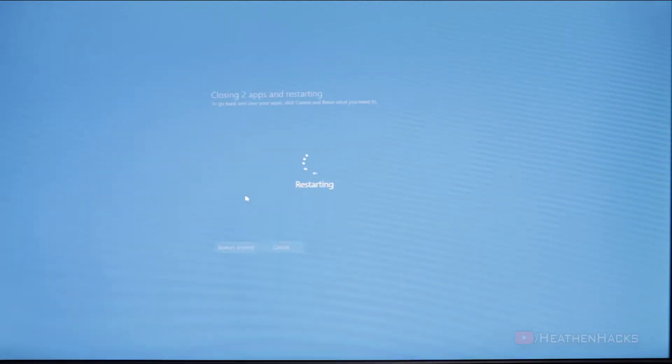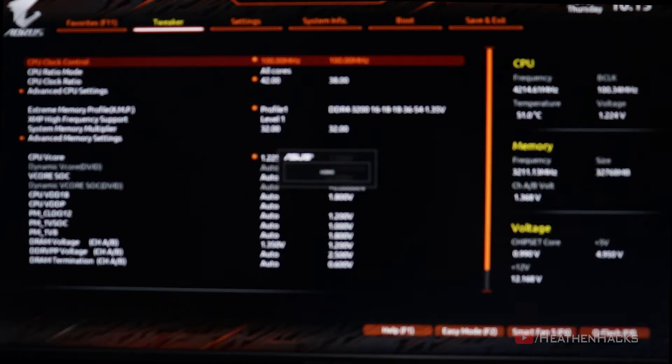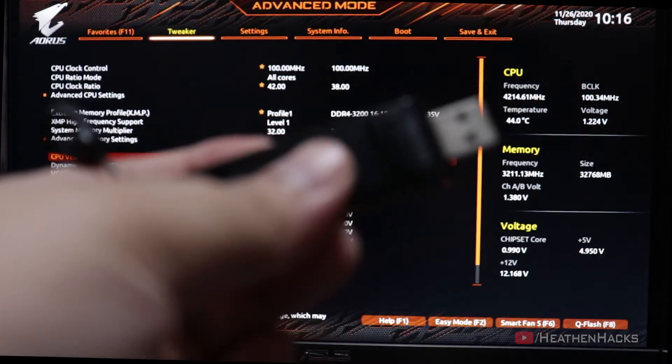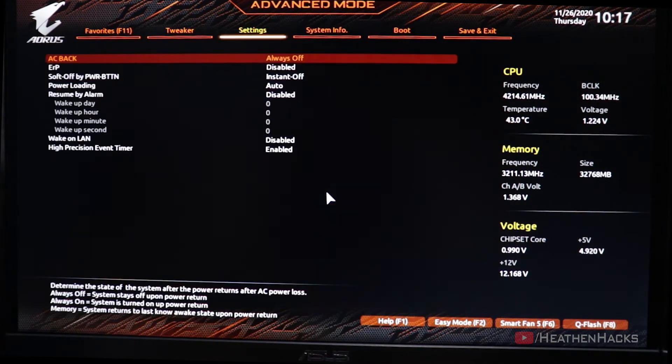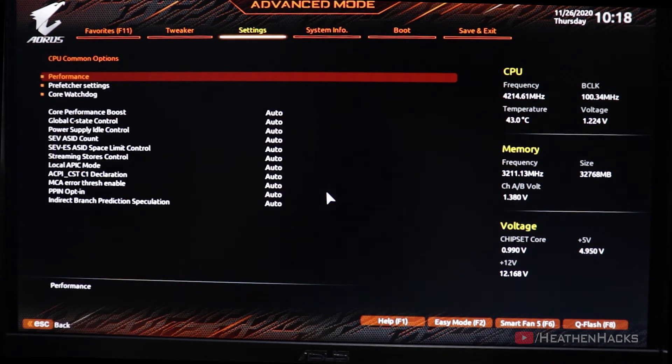You could either take pictures of your settings, or if your motherboard supports it, you can even save screenshots of it to a different USB flash drive and then transfer them to your phone. For this one, I'm going to use my other flash drive. Connect it to the computer and then just click on F12 to take and save the screenshots.